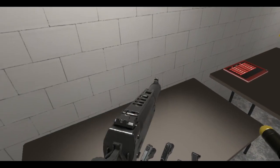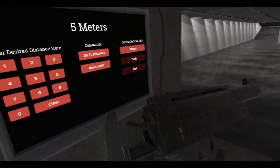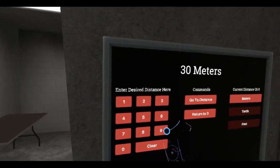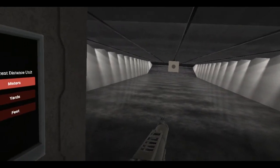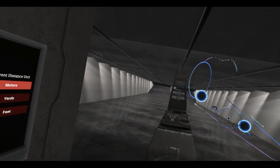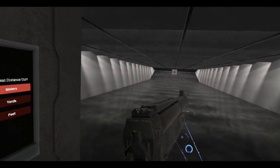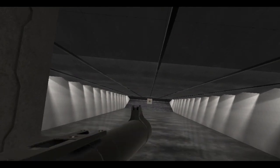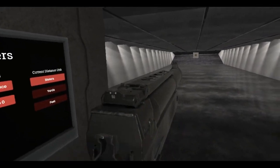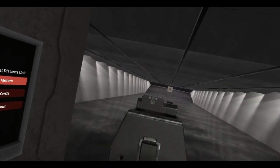There we go. No safety so you don't have to worry about it, but you do have to pull back the hammer. Let's go - 30 meters? Oh wait, there's 150. Sorry, I thought this was 50, now it's 150. Does this have a virtual stock? I don't think this has a virtual stock enabled for it. It's two-handed. Yeah, it's cool, good stuff.